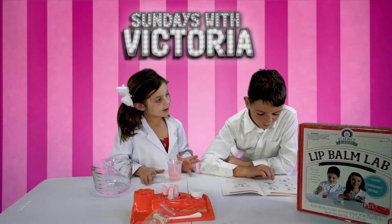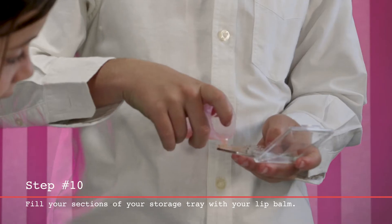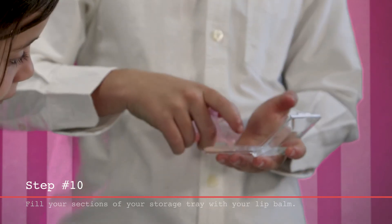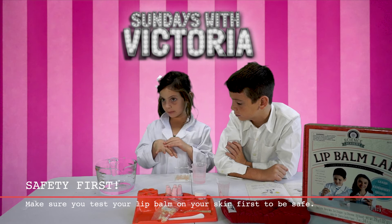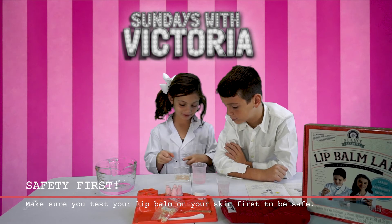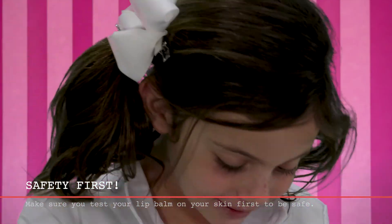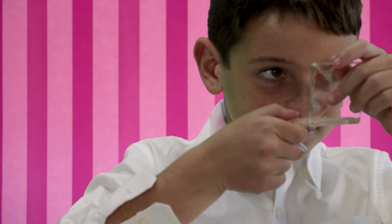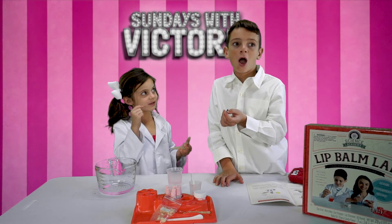D-Way, what's the next step? Fill one section of your source with the balm. I'm going to test it on my skin and wait a little bit to see if I like it, and then I'm going to try it on D-Way's lips. At least it smells good. It works!